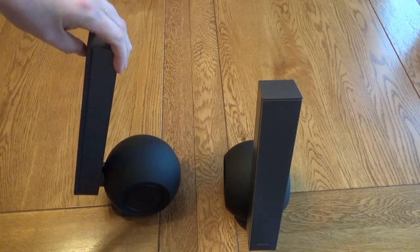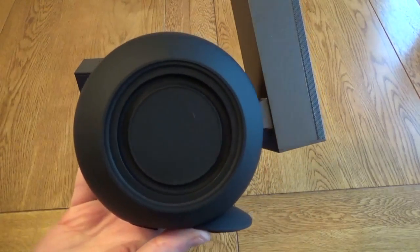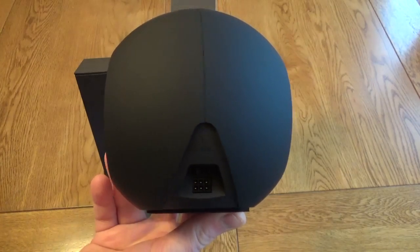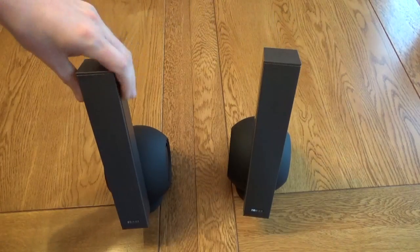They are really nicely styled — I've not seen anything that looks quite like this. At the bottom you've got this round section and that's what contains the bass and woofer. On the back of that one you've just got a plug to connect to the other speaker, so one of them doesn't have anything on it at all.